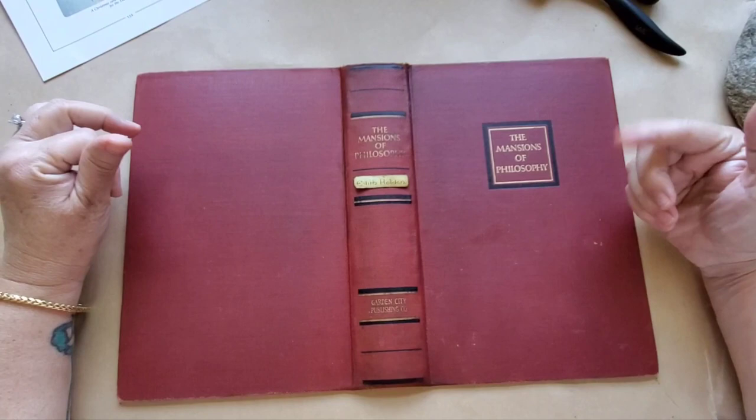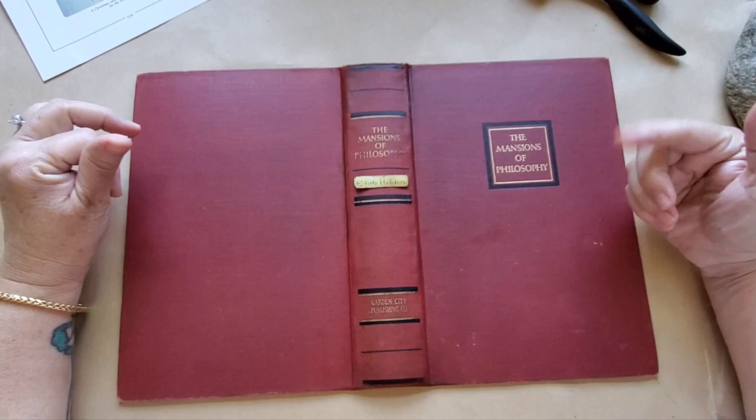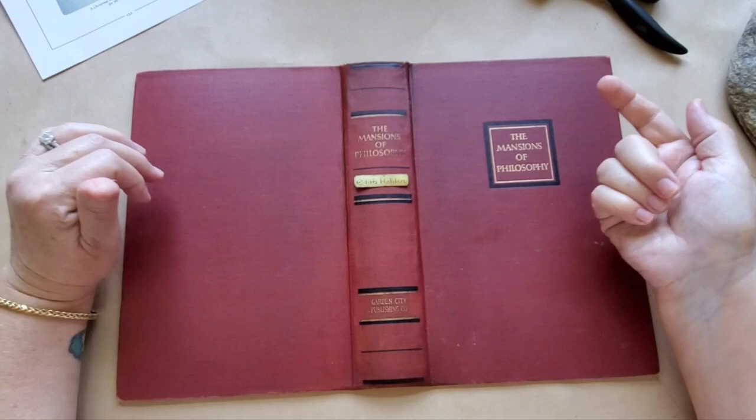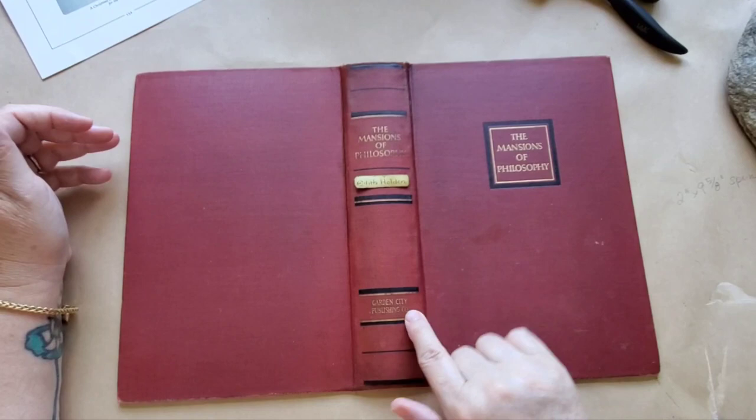I'm very happy with how that turned out, and that's going to go right there — as if maybe this all-sorts book, this little catch-all commonplace book, might have belonged to someone else at some point, you know. So that's going to go right there. Now the next two things I'm going to use are to cover up this and to cover up 'Garden City Publishing Company.'